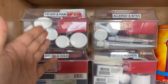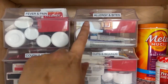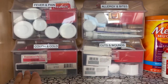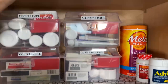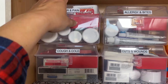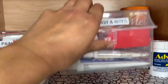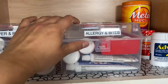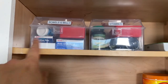So in my mind, I think: fever and pain, cough and cold, allergy and bites, cuts and wounds — going from top left down, then over down. If I need more containers, I can actually fit four more because they would go in front here, and then I could add another two as well.